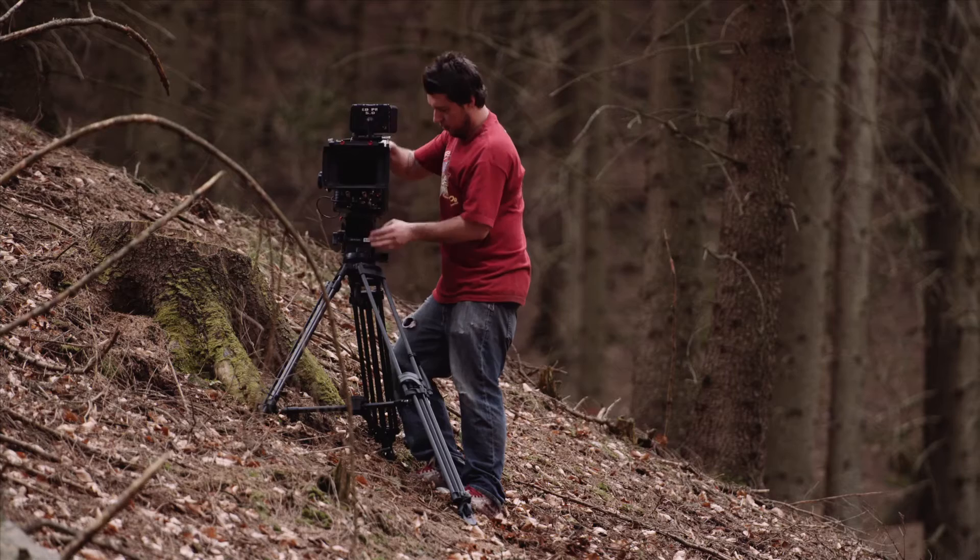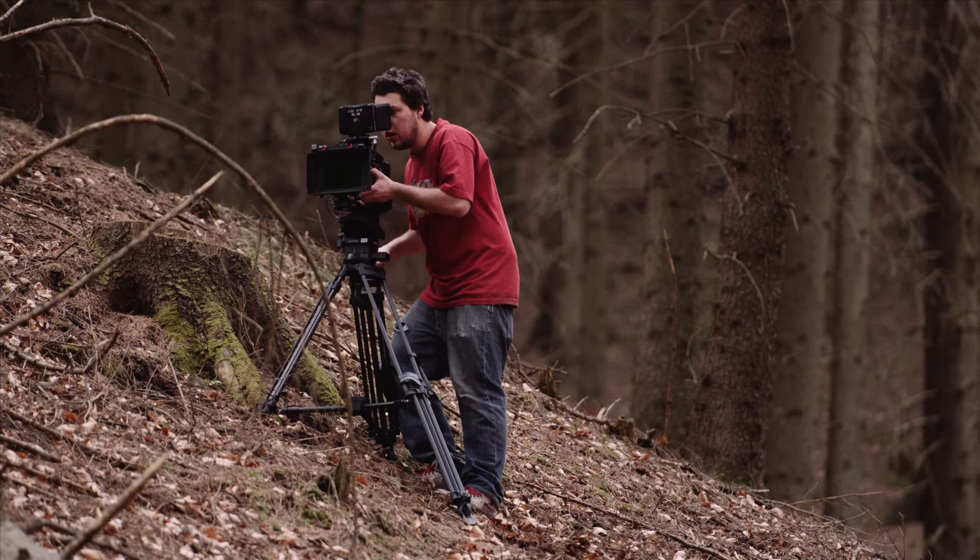You need something you can depend on — that five months into the shoot, this thing has been through sandstorms, snow, water, whatever it is, and it's still going to be there every single time.